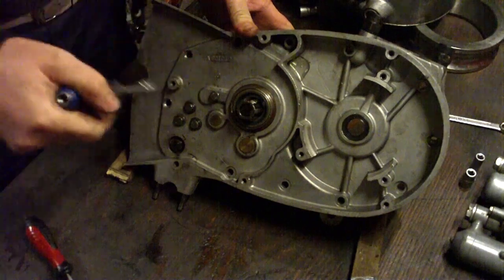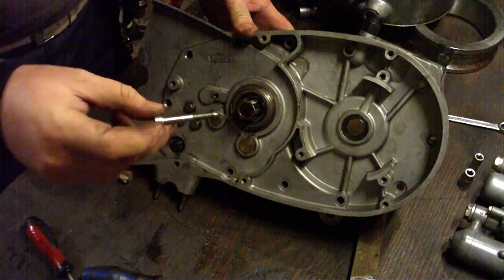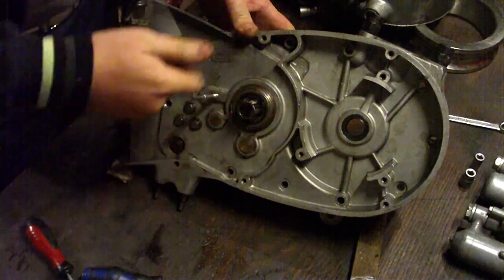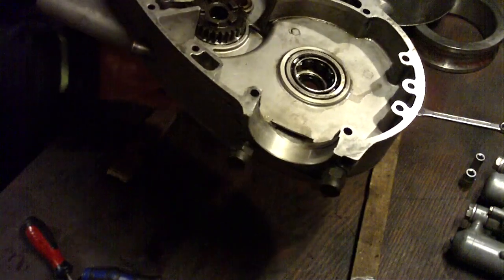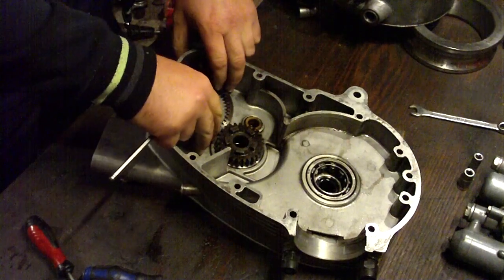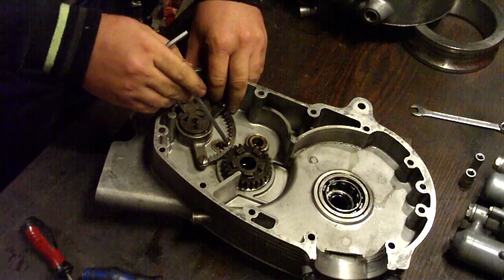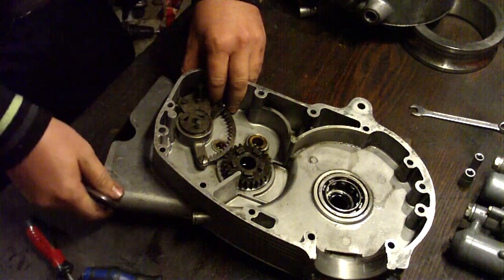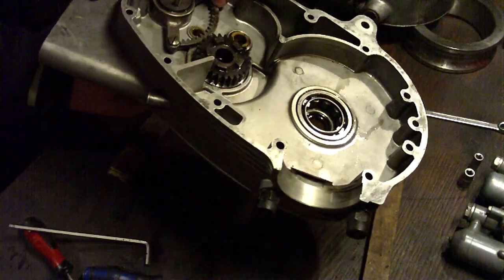Now we need to remove this small bolt and insert this one. Now we need to line up this stamp zero with this hole, so that this tooth is in the center of this hole. And now we secure the mechanism with this bolt.